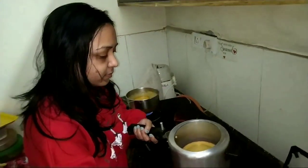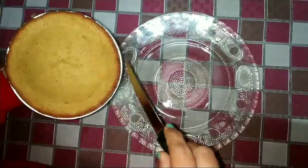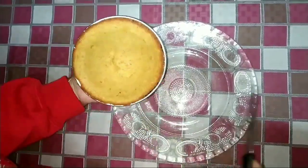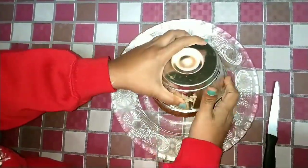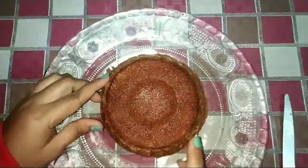With the help of tongs, take it out of the cooker. Let it cool for around half an hour, then start taking it out — the cake is leaving the sides very easily as you can see. And it's smelling awesome! See how nicely the orange colour has come out.